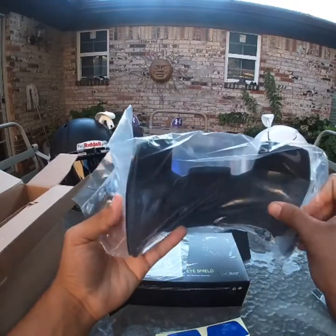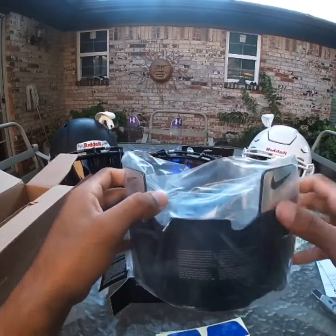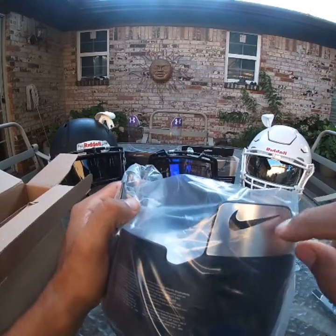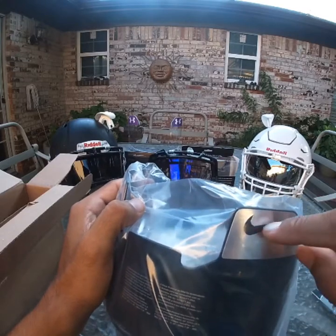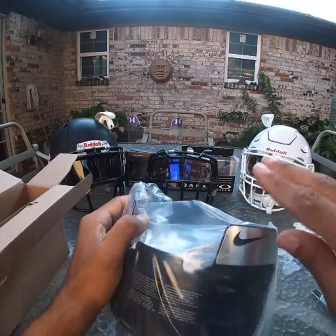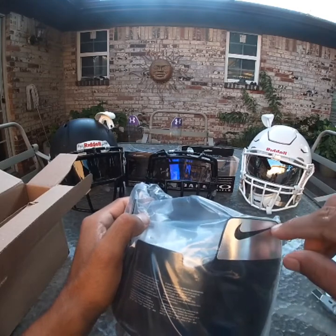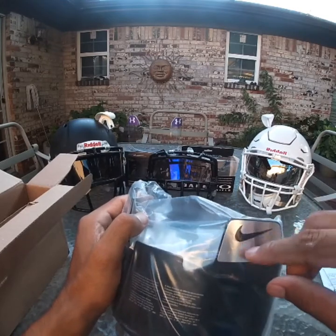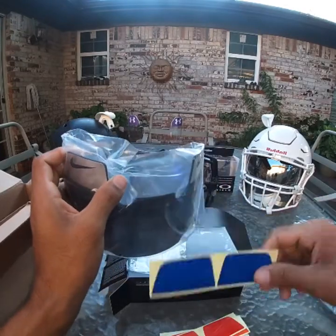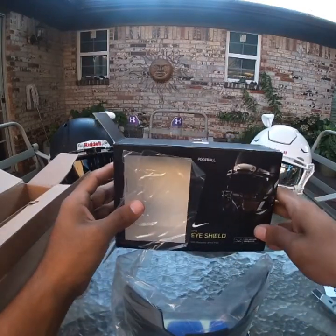So the decals — they're not like the old school stickers. They're printed down and they cut the sides of the Nike logo, so you have a little hole right there. Of course, I'm new to these new Nike visors.